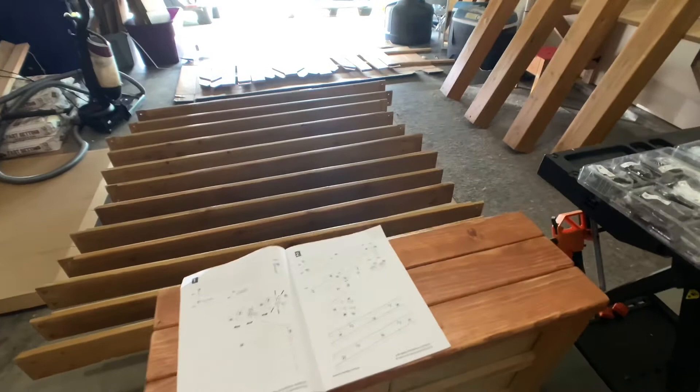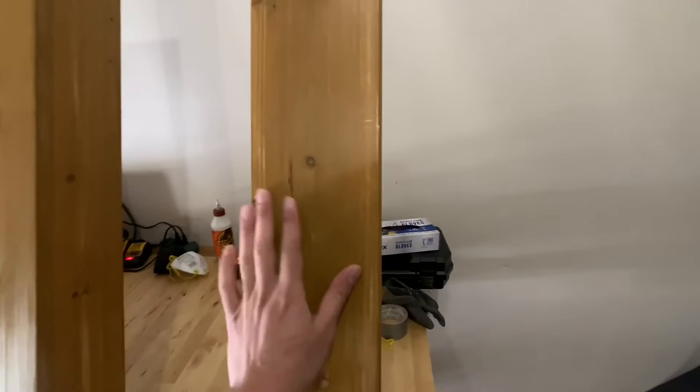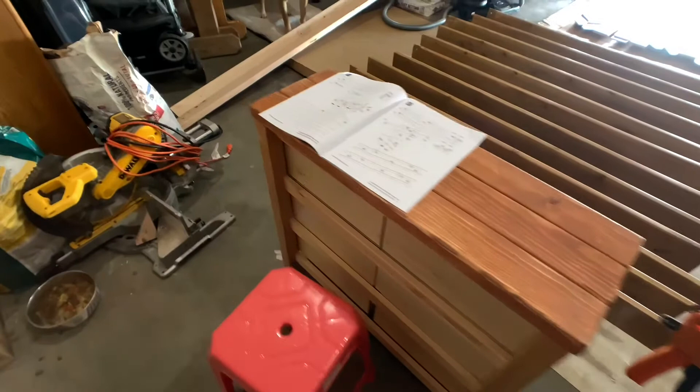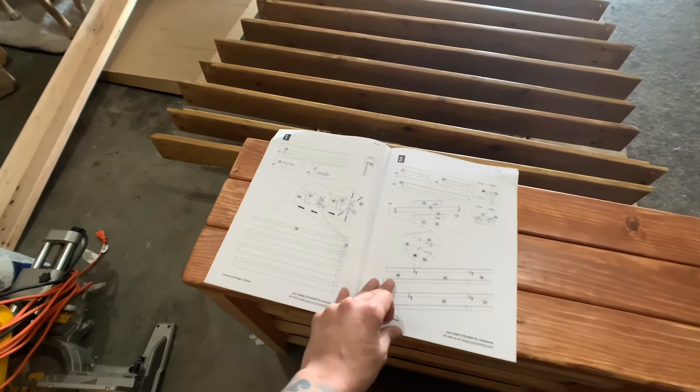Okay, so this is the third day. After three coats of polyurethane, it's a little shiny — I used semi-gloss. It's dry now, so this is where the fun is gonna happen. I'm gonna start putting it together. The instructions are not the best, but I'm gonna try my best to put it together. I'm gonna try to pre-assemble it first inside the garage and then bring the big pieces outside. Stay tuned.